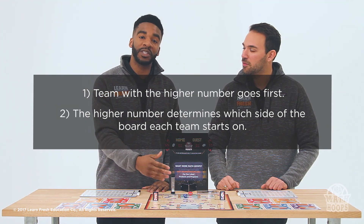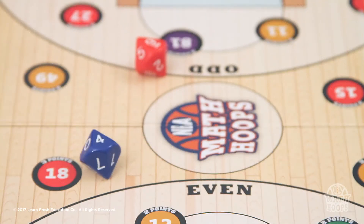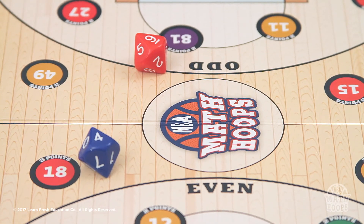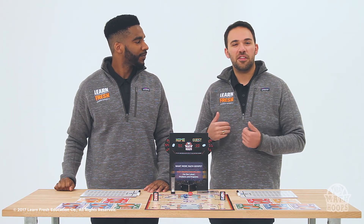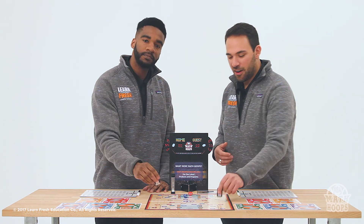This roll also determines which side of the board you're on. Notice on one side of the board there are all even numbers, and on the other side there are all odd numbers. Because Jeremiah rolled a nine, he'll start on the odd side. So we'll take our player tokens and place them on the appropriate side of the board.